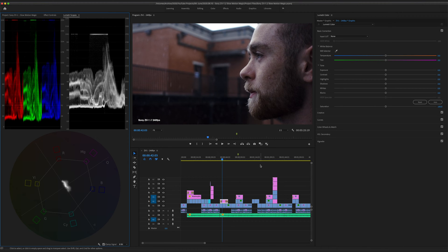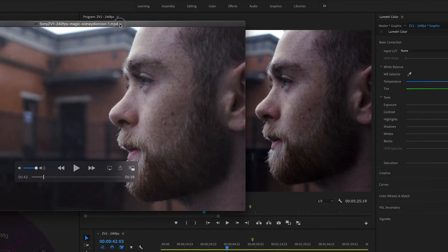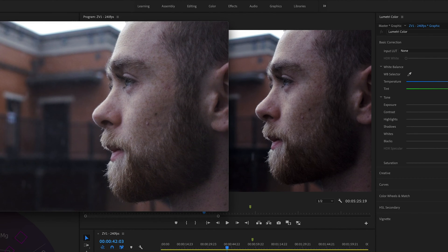So here in Premiere Pro, this is what my frame looks like — all color corrected, everything looks great, the black levels look like they should. But here is that same frame from an exported video from this project. As you can see, it just doesn't look as it's supposed to. Here is the same frame side by side: on the left is the exported video, and on the right is the image within Premiere Pro. Very noticeable difference.